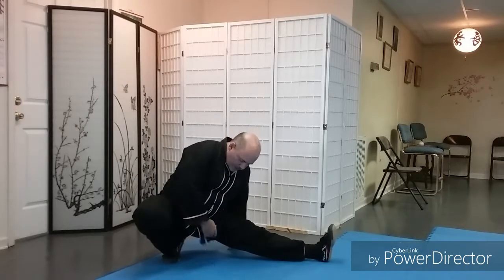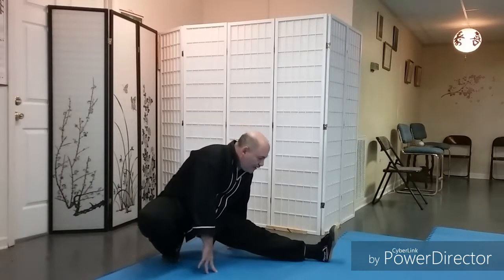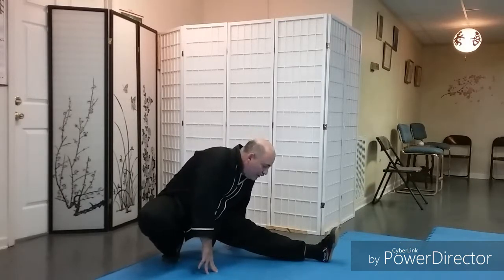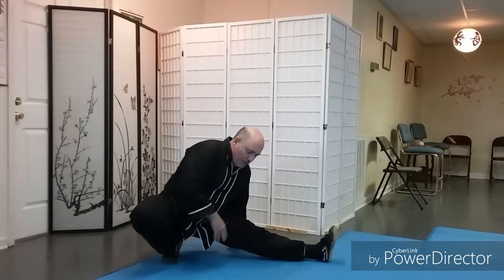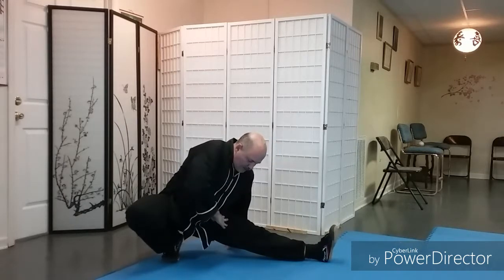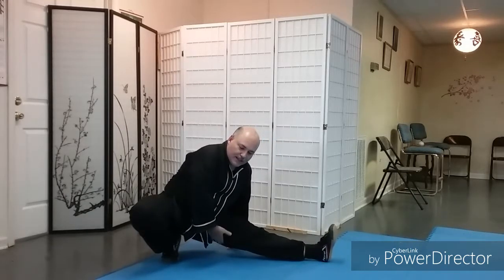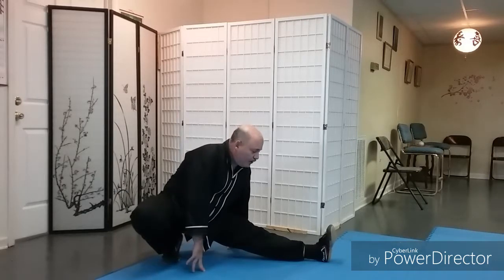By doing this stretch in the dragon position I'm elevated, creating an arch between my leg and the ground. That creates a little more of a tension point as I sink down. While here, not only am I leaning forward but I want to sink and stretch out, trying to take this leg as close to the ground as I can while standing on this foot.